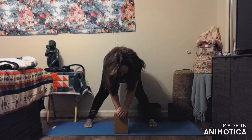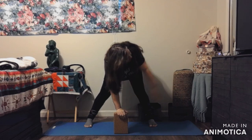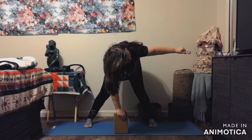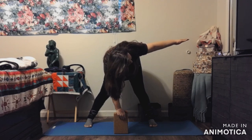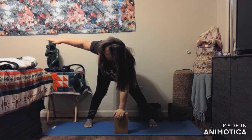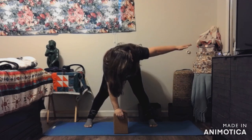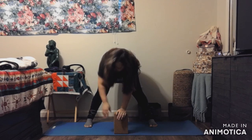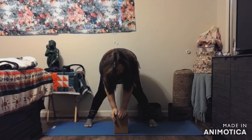Leave your left hand on the block — a chair or table would work wonderfully. Take your other arm and you're only going halfway, just switching side to side. Keeping it nice and easy.